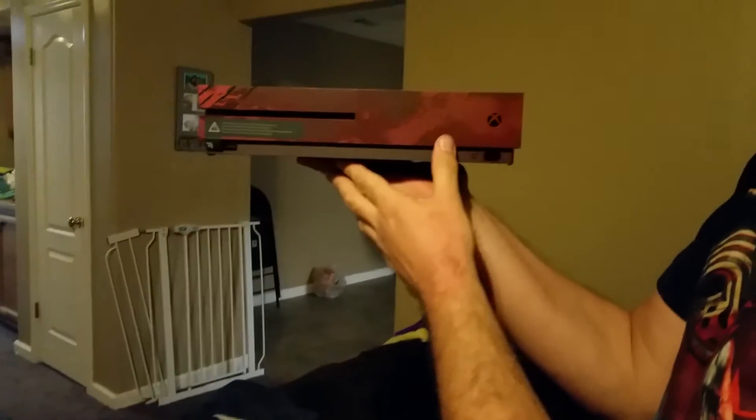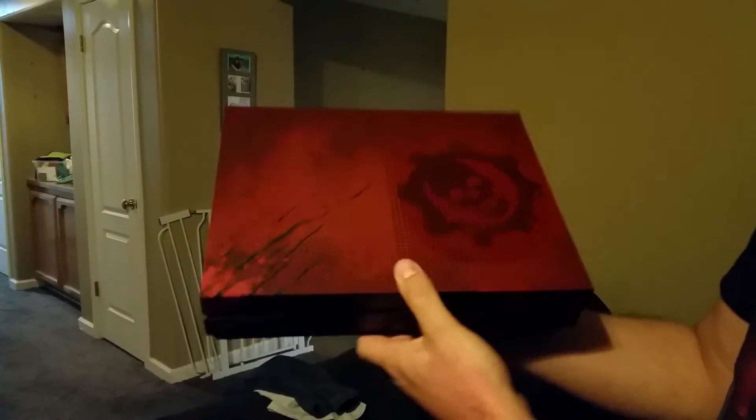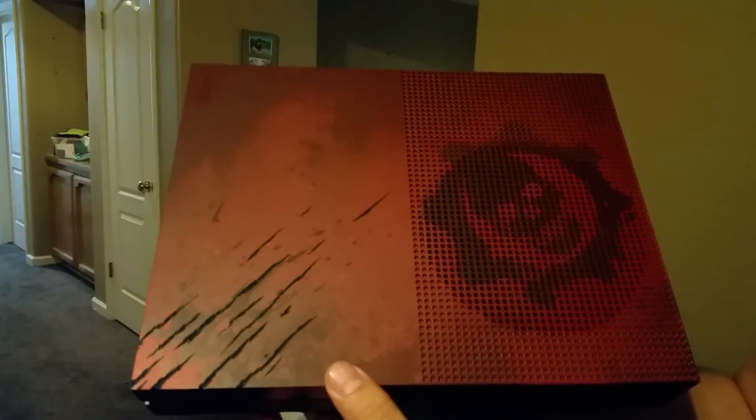Here is the front of the console. Here's the top of the console — that looks actually really nice. Just like they said, the actual claw marks are grafted in; you can actually feel them. That's pretty neat.